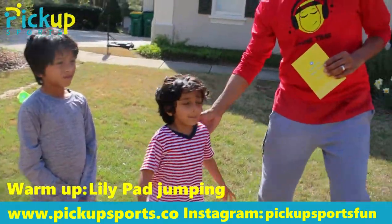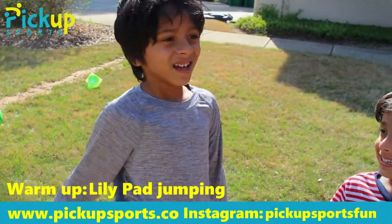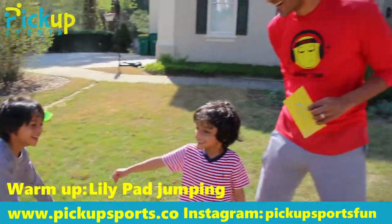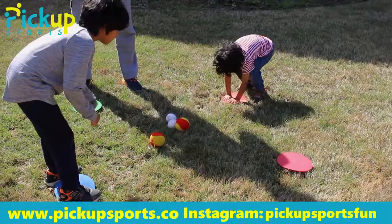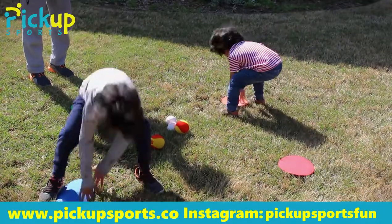So I have my little helper here. My name is Kishan, I'm seven. Go ahead and get on your lily pad. Ready, set, go! Ribbit, ribbit!